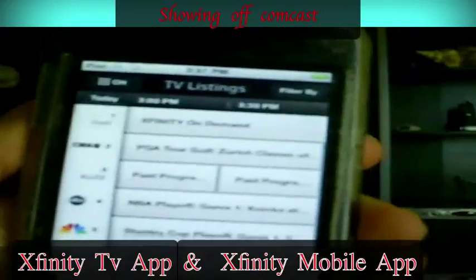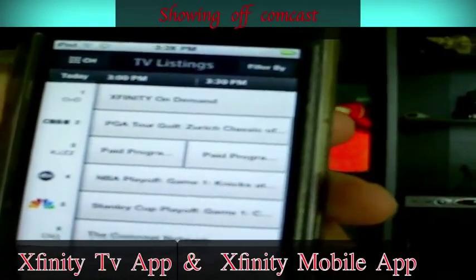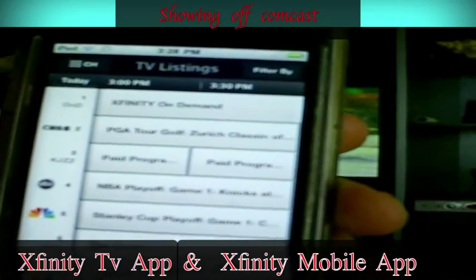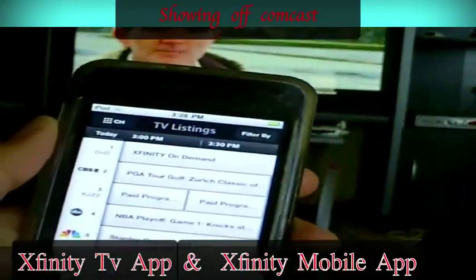You can also record your channels and your favorite shows. You can do this when you're not even home. As long as you're connected to Wi-Fi, 3G, or 4G connection, you should be able to do it. The cool thing about this — I'm going to show you how it works.